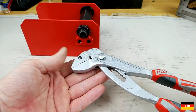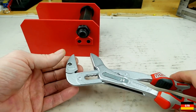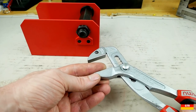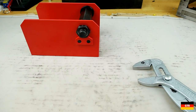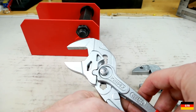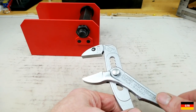The other plier design I really don't get is the NWS PowerMax. I think these were really designed to compete with the pliers wrench. As you can see, they've got the smooth jaws. But they don't open parallel like the pliers wrench does — the pliers wrench opens parallel using this cam feature, and NWS doesn't have such a feature.